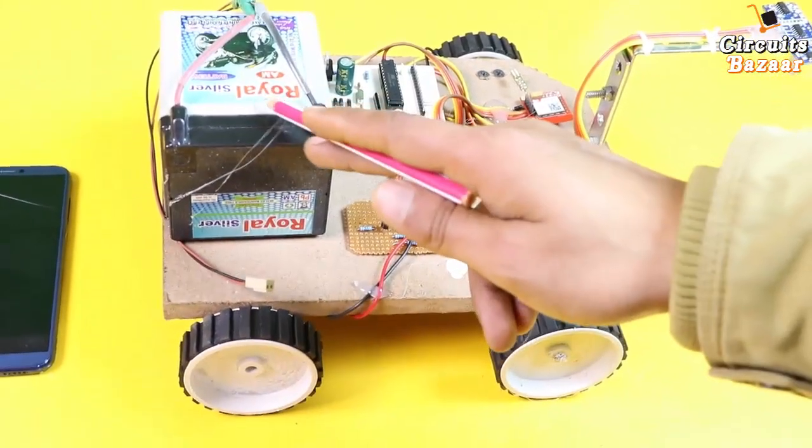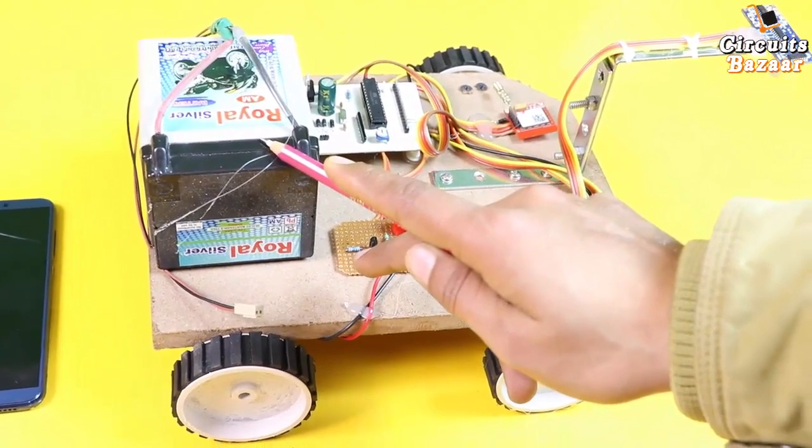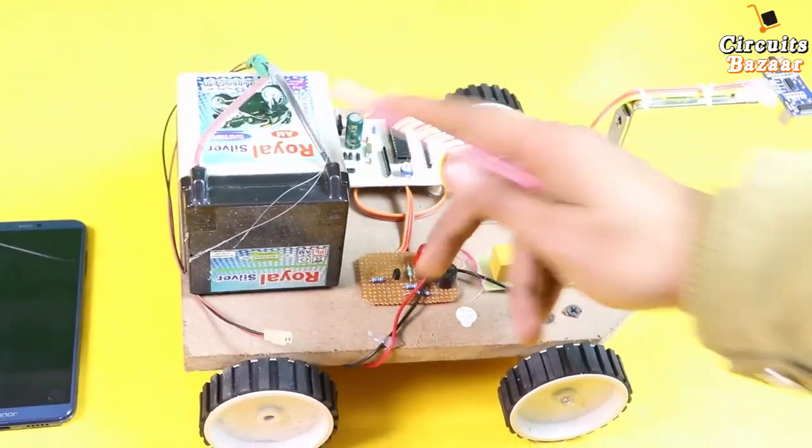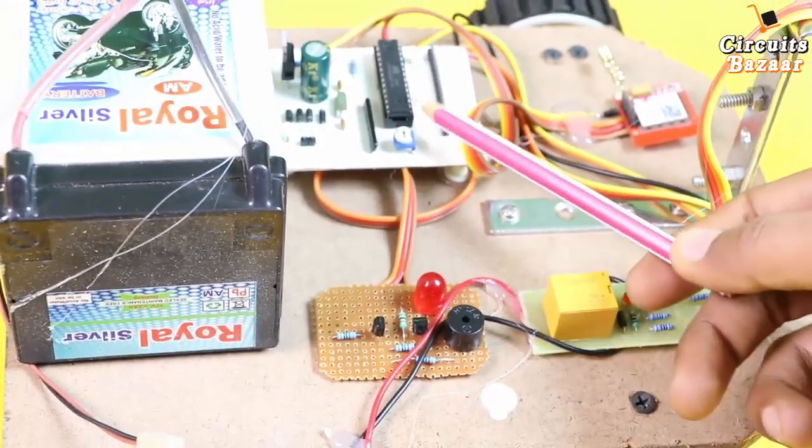This is the relay board, which is actually controlling the motors. This is a high-current battery — a 12-volt battery providing 2.5 ampere current. This is a chargeable battery, so you can charge it as well.